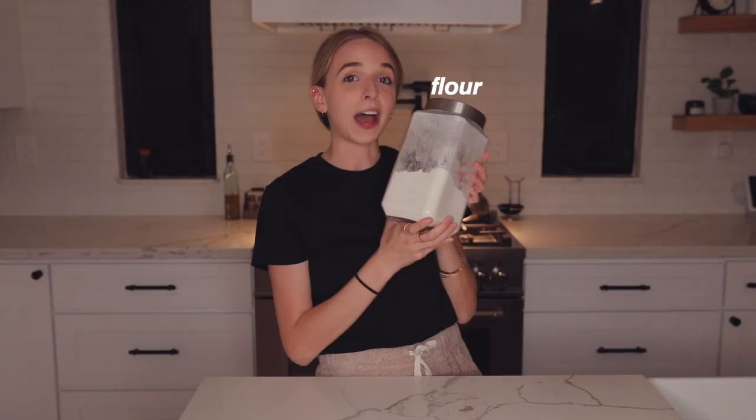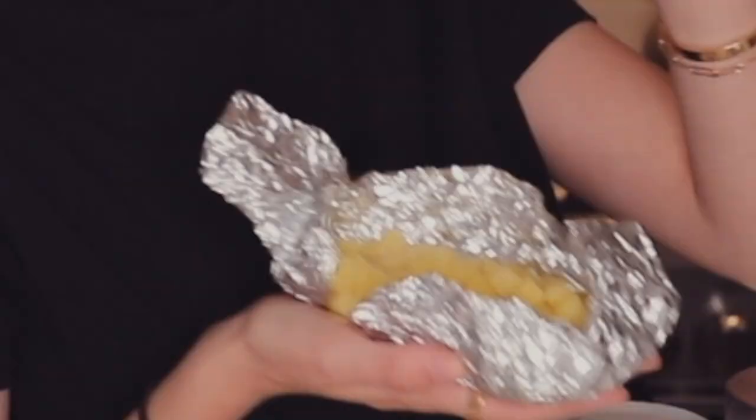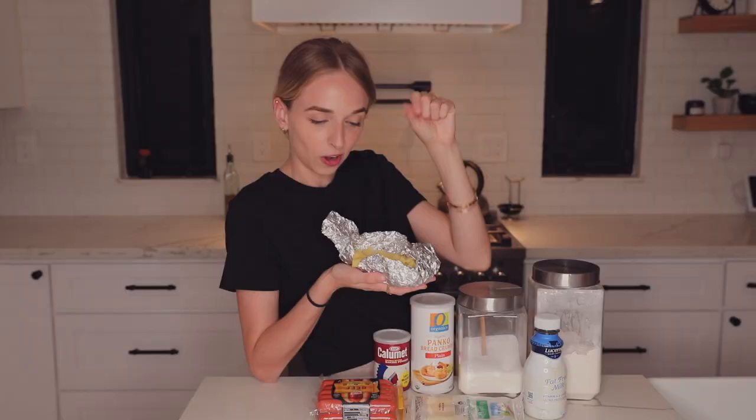We're gonna try and make a couple different variations and I'm really excited. We don't need too many ingredients. What we are going to need is flour, sugar, baking powder, panko breadcrumbs, milk, mozzarella cheese — I'm gonna be using mozzarella sticks because I think it'll make it easier — hot dogs or sausage, frozen potatoes, and some skewers.